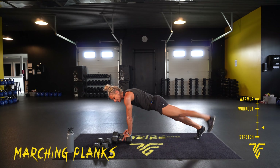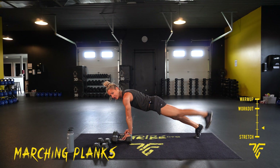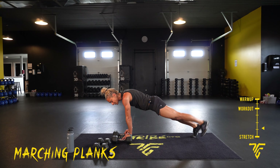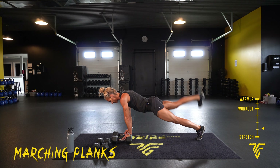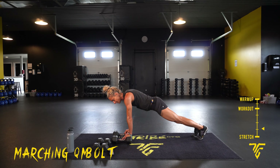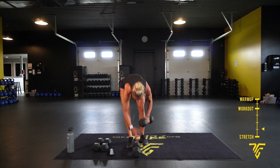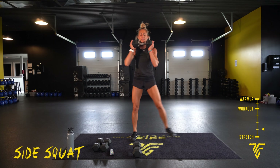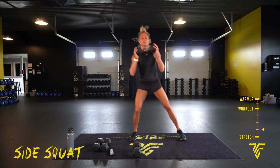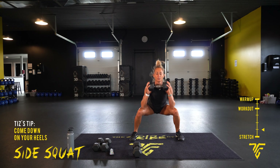I'm going to use my dumbbells — you can take it down to a low marching plank if you like, or up on your hands. Take those heels straight up, squeeze those butt cheeks every time you lift. Core is tight, make sure your shoulders are over your wrists. Now take it up to a side squat — grab your dumbbell, pick your side. You can do it without the weight. Switch sides.